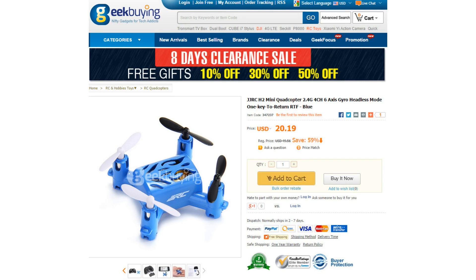Hey everyone, I'm Nate. And I'm Abby. We are the RC Sailors and we are reviewing today the JJRC H2 quadcopter.